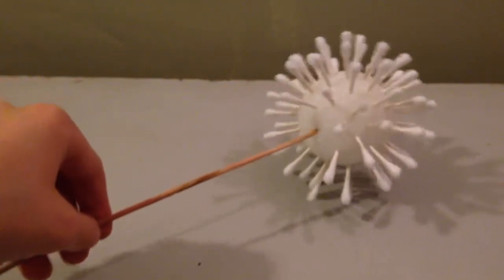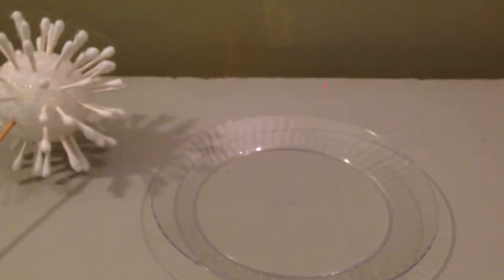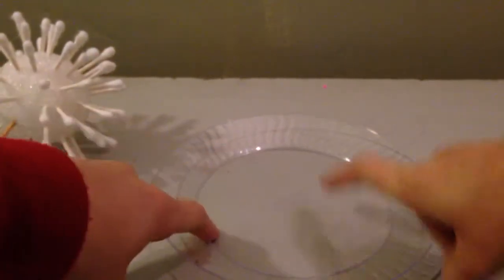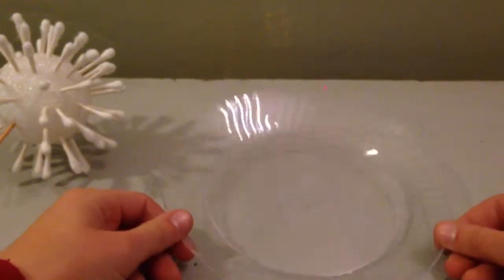Now set it down very gently. You want something like a little plastic bowl or a paper bowl. A plastic bowl is so much better but I don't have one. So what you need is a plastic plate or bowl — whatever you have. You might want to slant it if you have a plate like this, but just leave it on a flat surface for now.